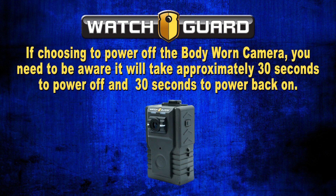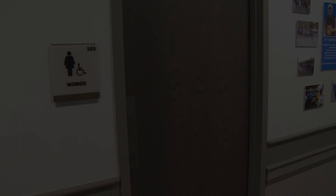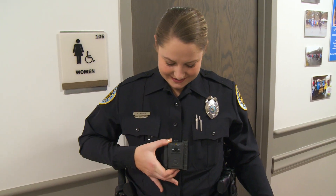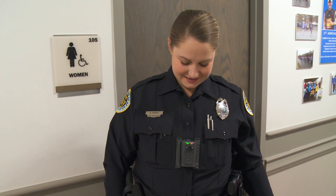If choosing to power the body-worn camera off, be aware it will take approximately 30 seconds to power off and 30 seconds to power back on. You will need to remember to power the body-worn camera back on just prior to leaving the locker room or bathroom area.